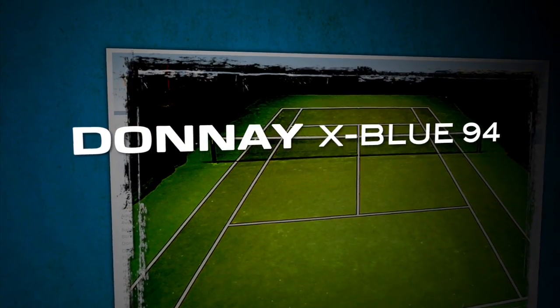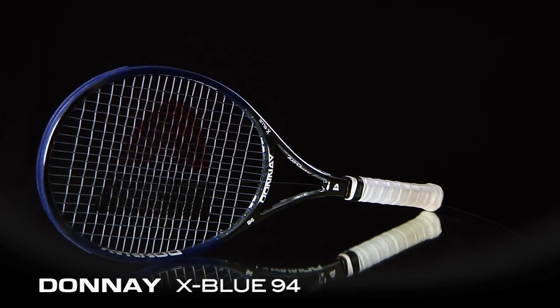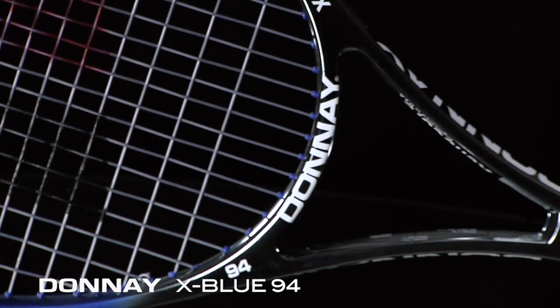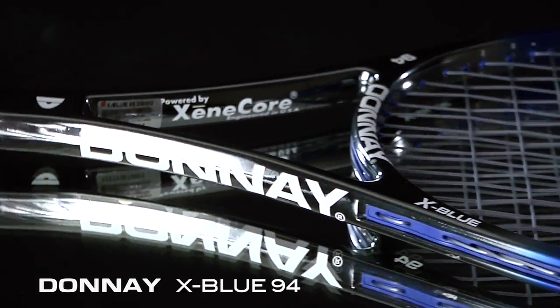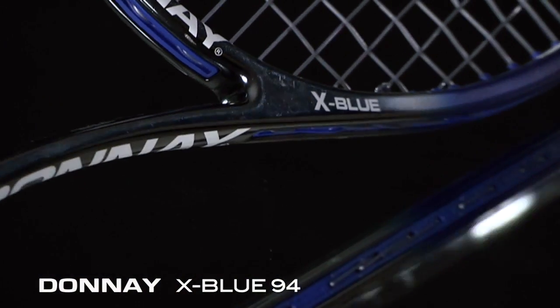Hi, I'm Spencer with the Tennis Warehouse Racket Review. This is the Donnay X-Blue 94. Using Zincor technology for a stable, more solid feel. In stock form, the Donnay X-Blue 94 features a standard 27-inch length, a 12-ounce strung weight, a 6-point headlight balance, and an 18 by 20 string pattern. It also comes with a self-customizing weight and balance kit to personalize specs if so desired.